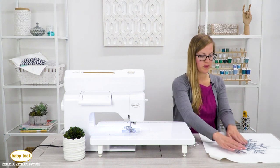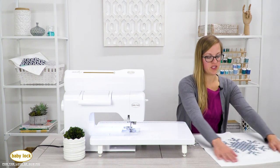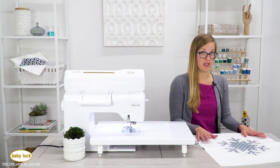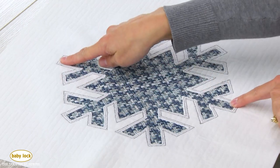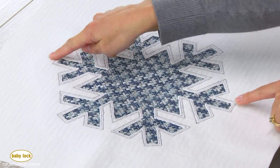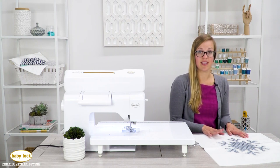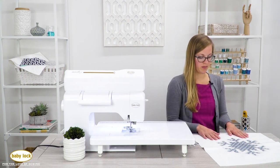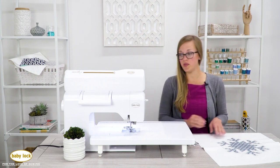Now we're at the point where we can stitch our piping on. We have a really thick rope-type piping, and I'm going to position my appliqué with what I'd like to be the top and the bottom. I want my snowflake positioned so these two areas are at the top and bottom, and I'd like to put the piping at the bottom edge where my zipper is going to be. Let's go over to the machine.